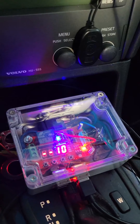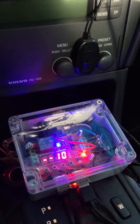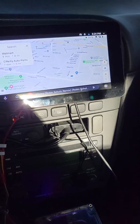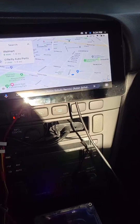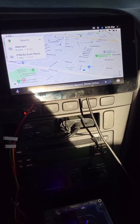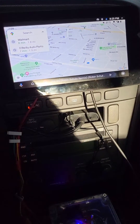Ideally, if we connect with ignition power, it shuts down as soon as I switch off the ignition key. Otherwise, it might harm the board, and the SD card might die very soon or get corrupted if we keep switching off abruptly every time without a proper shutdown.